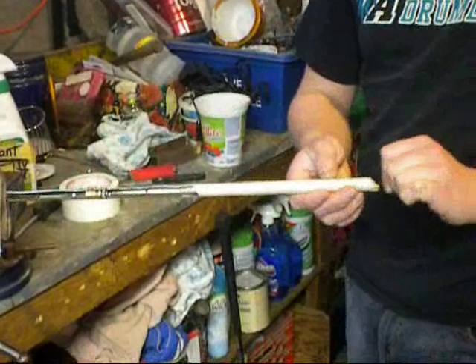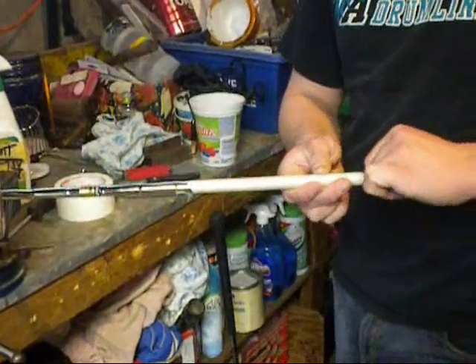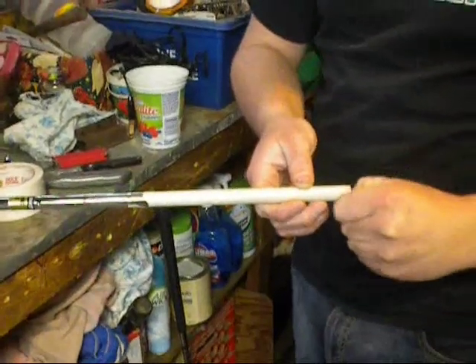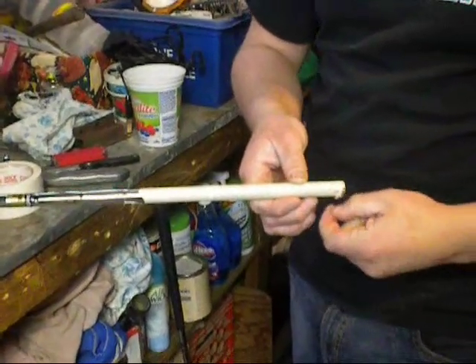The second step is you have to take the old tape off. You just usually peel it right off. Sometimes it comes right off, sometimes it takes a bit to take off.